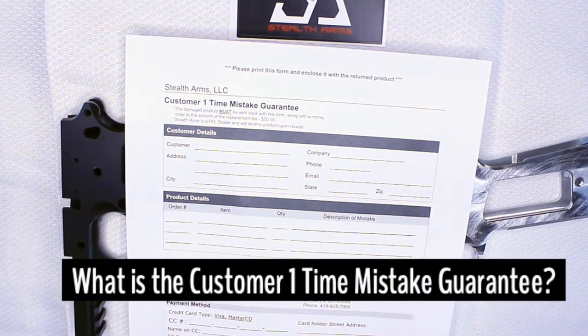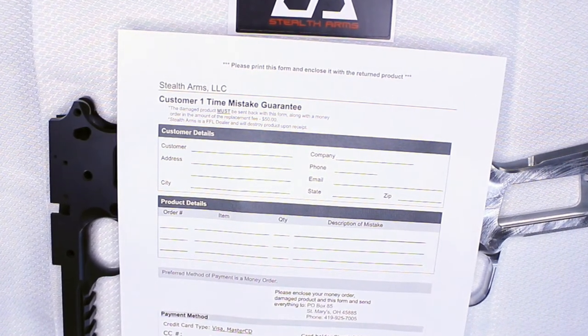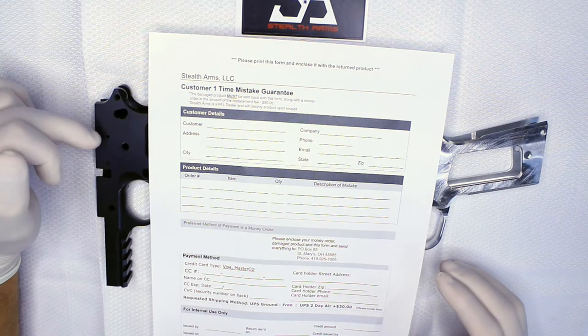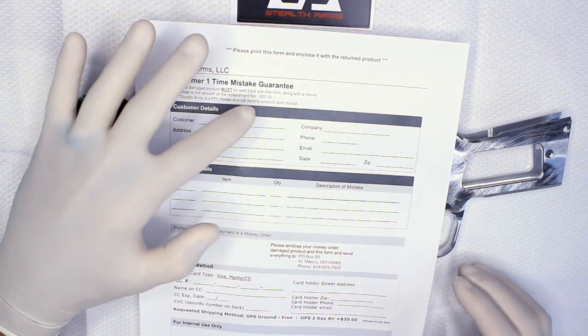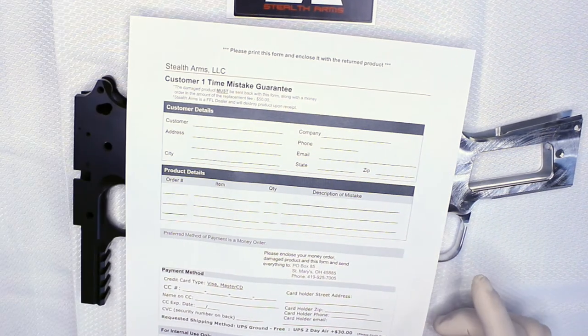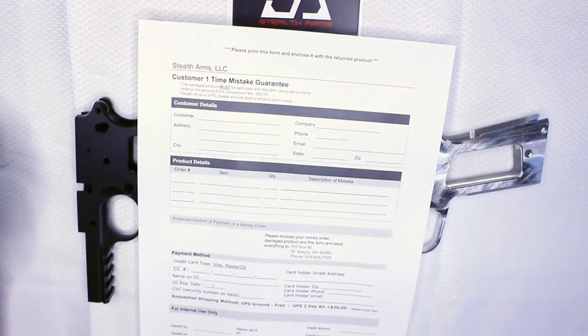What is the customer one-time mistake guarantee? This is Stealth Arms' way to build confidence in the first-time builder. If you screw up the frame in any way and want a new one, send the frame back with this form and $50, and you get a new frame. It's really that simple.